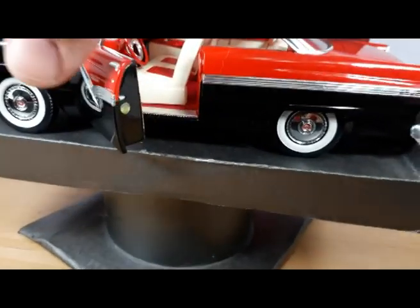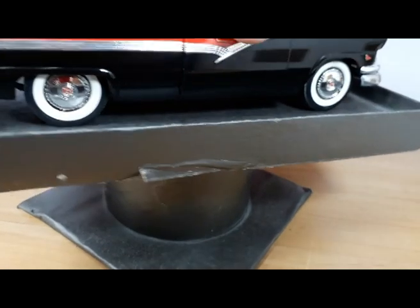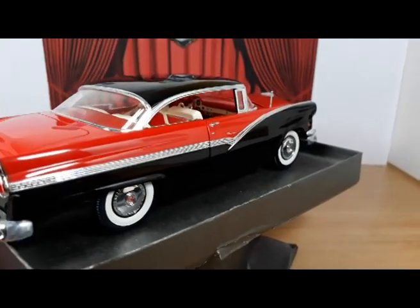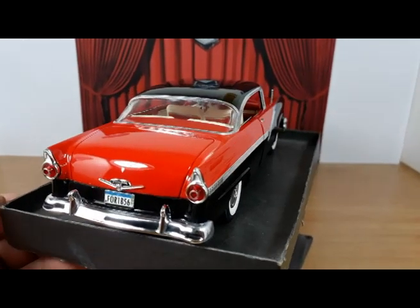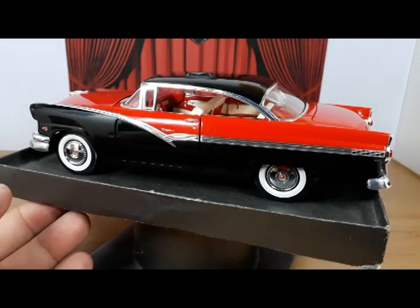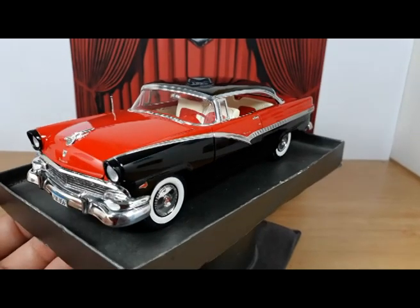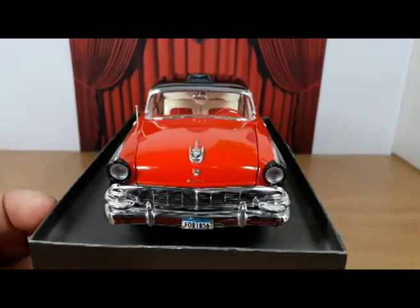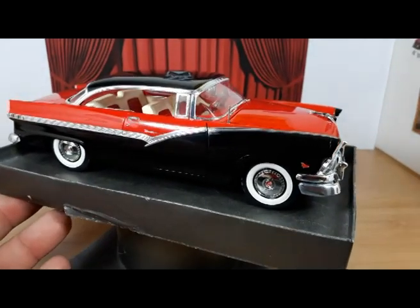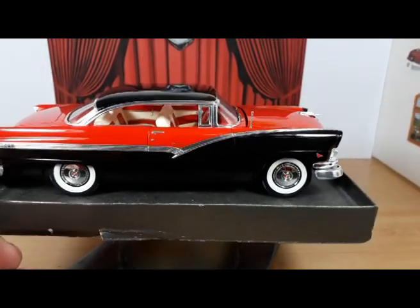Now let's close the doors, shall we? Doors closed — they close quite nicely, not perfect, but quite nice. I did a lot of dry fitting with the doors, but that always changes a bit with the thickness of the paint. So even though the door closing is not quite perfect, I'm quite satisfied with what I have. I can't ask for more.